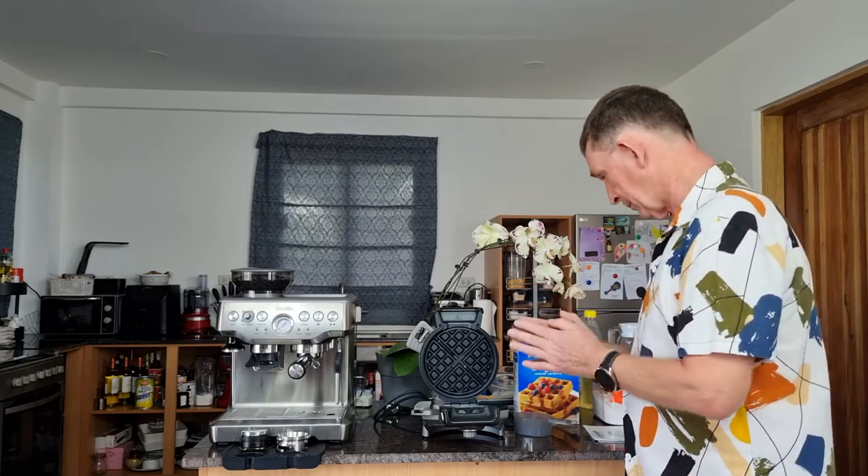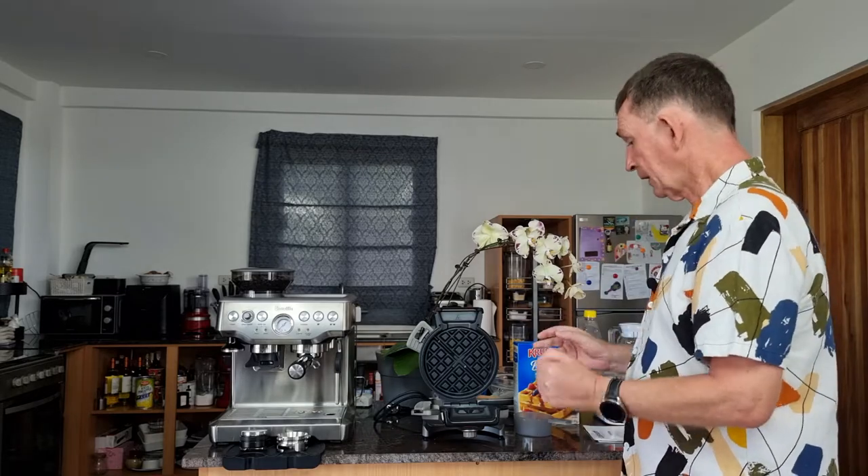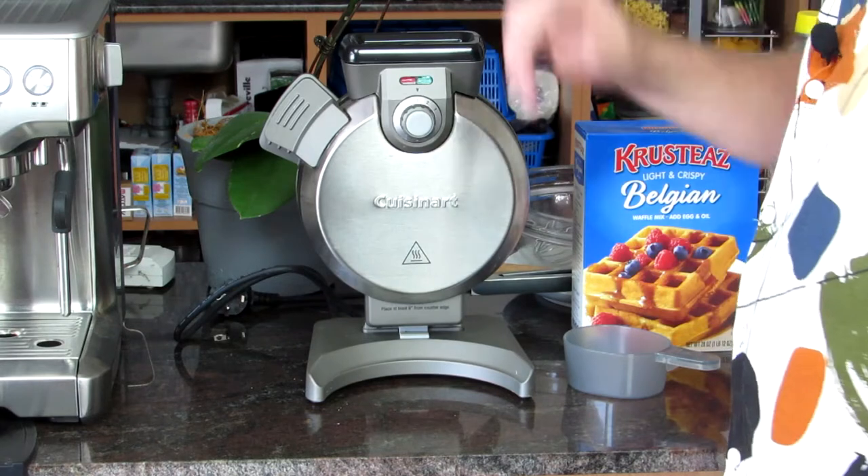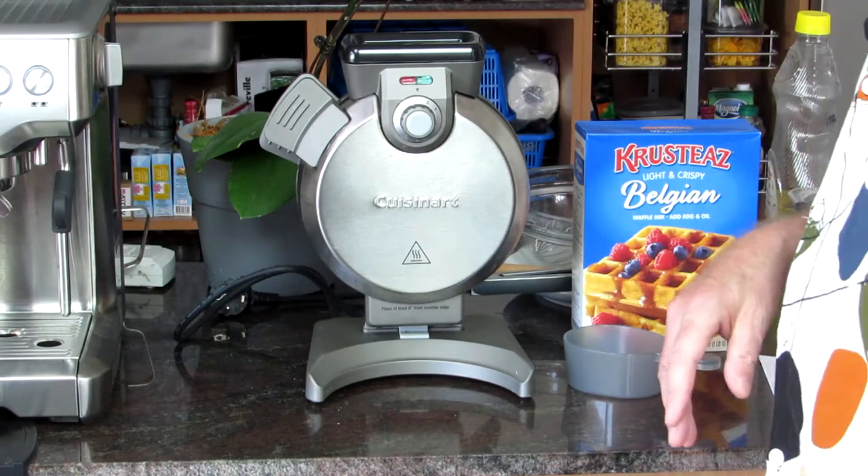Hello and welcome back to Boo Polo channel. My name is Pascal. Today I am going to do a review of a Cuisinart vertical waffle maker. Belgian waffle makers are different — they are generally one inch in thickness. This Cuisinart one is vertical, so it goes up like this and we pour it in here. It's very convenient that way.